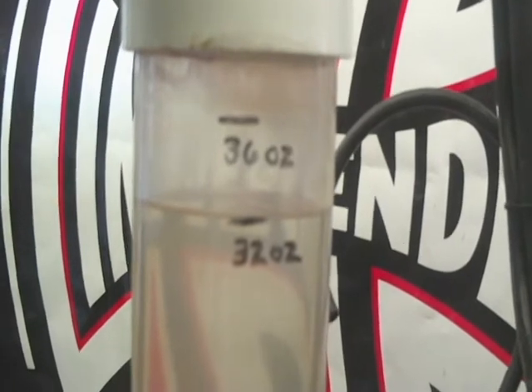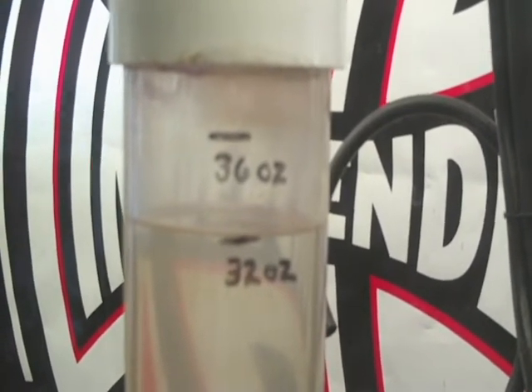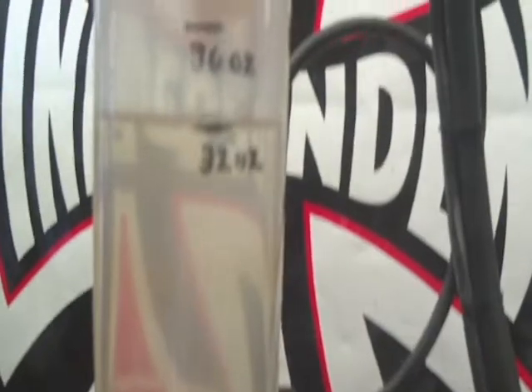Okay, there we go. You can see when I started we were at the 36-ounce line — now she's down to 32. So I used four ounces of water running this torch for approximately two hours, 38 minutes, and 25 seconds.